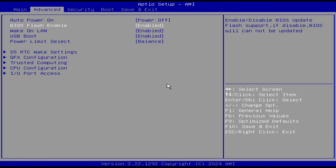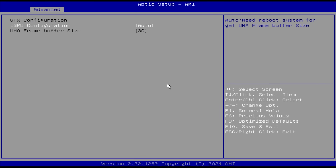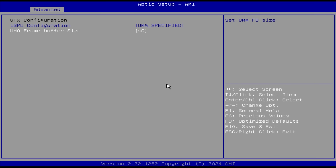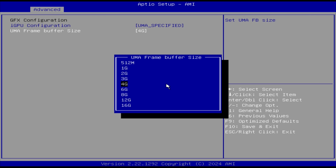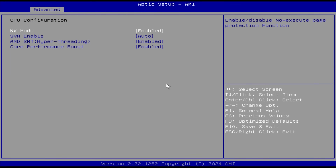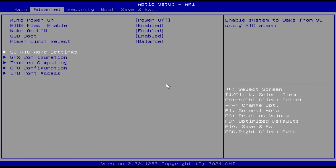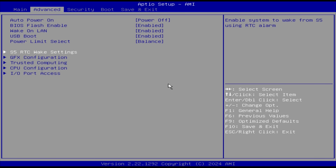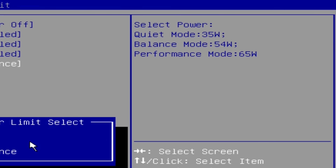The BIOS itself is very bare-bones. One thing I'd recommend is changing the allocated VRAM to the iGPU to at least 4 gigabytes, or all the way up to 8 gigabytes to avoid VRAM limit messages in games. There is at least a power limit selection with three presets: a Balance preset defaulting to 54 watts, a Quiet preset at 35 watts, and a Performance preset at 65 watts.